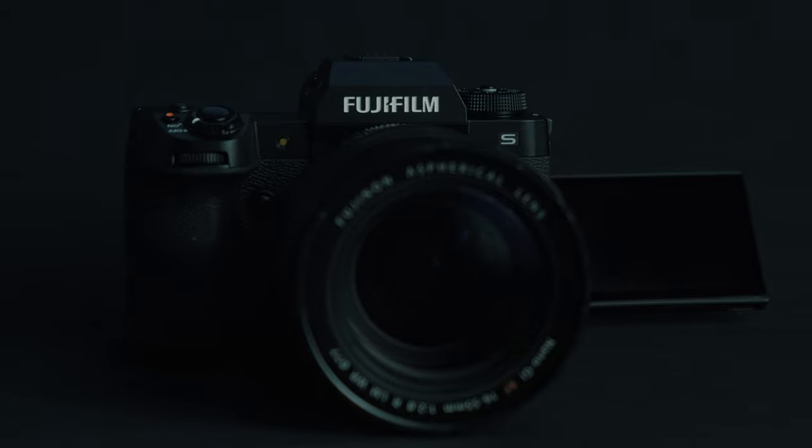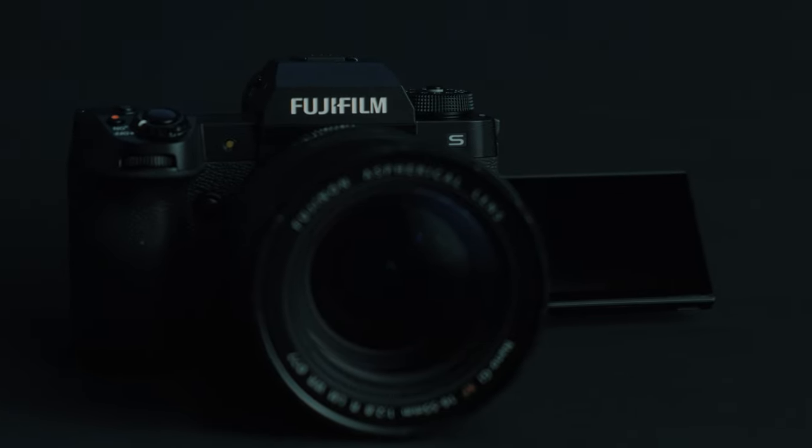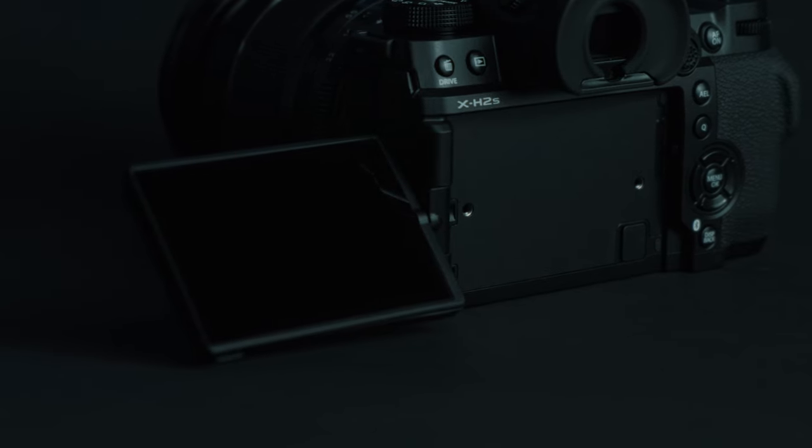5G has finally arrived for Fujifilm X-Series and we will tell you all about it so keep on watching. Welcome back to the channel, my name is Billy and I'm Francis and we're the Fuji Guys. Today we'll be looking at Fujifilm's fifth generation technology and more specifically the first camera in Fujifilm's lineup that will utilize it. We are both excited to introduce to you the X-H2S.